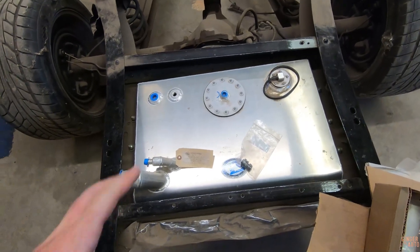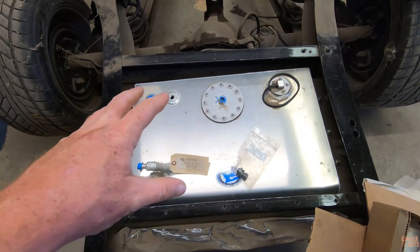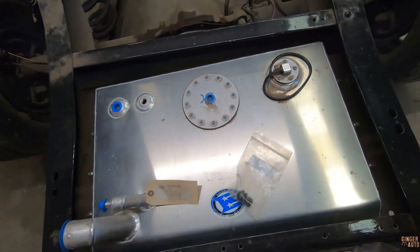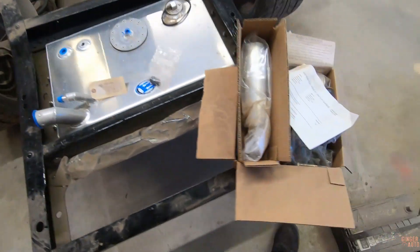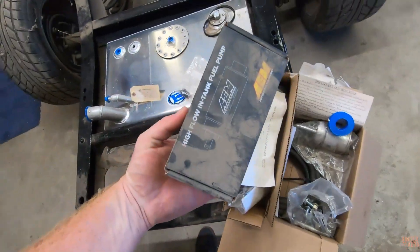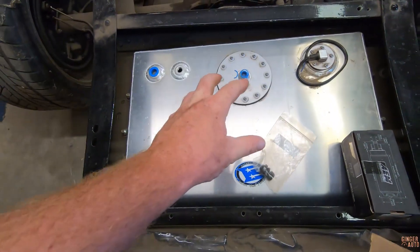We're going to start with the fuel tank. This is actually just the mechanical fuel tank — I didn't buy the EFI one. I think the only difference is the hanger itself, but after looking at the price, I figured I could buy a pump, modify the hanger myself, and probably save a few hundred dollars over buying the EFI one. We'll see if that was a good decision.